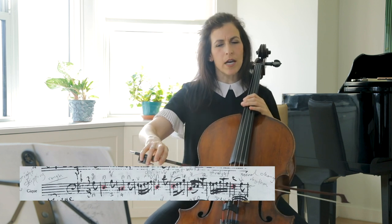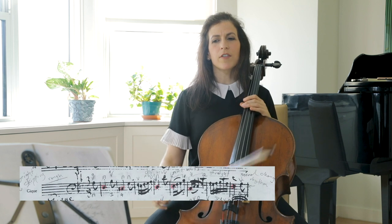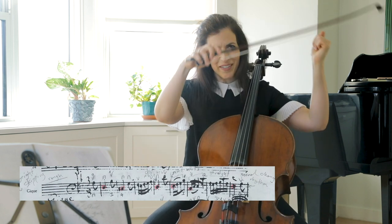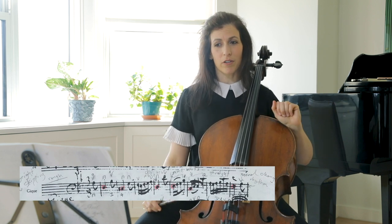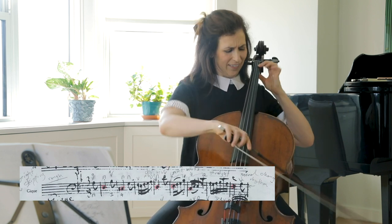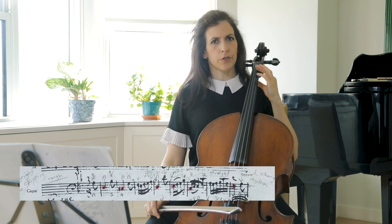I like taking another down bow here, so that I finish up-bow and this will catapult me up to the air and then down to the D in bar 4. This leap is also more dramatic if you use the first position for the Bb.